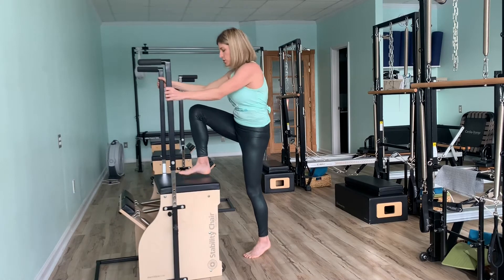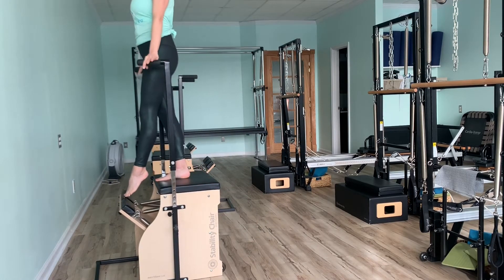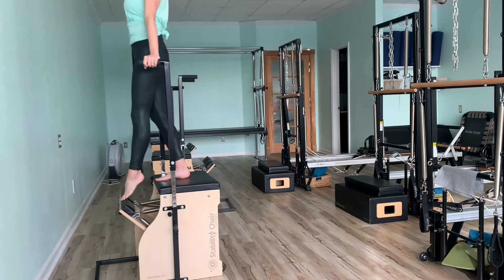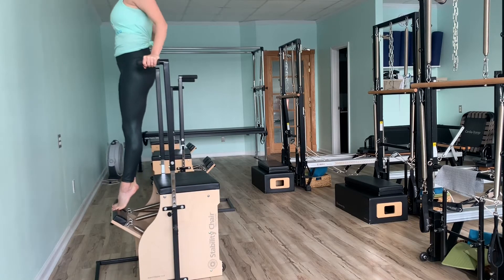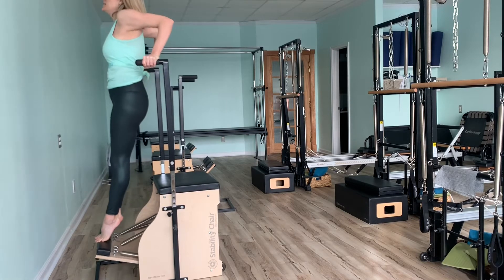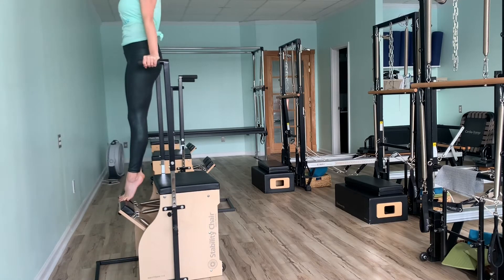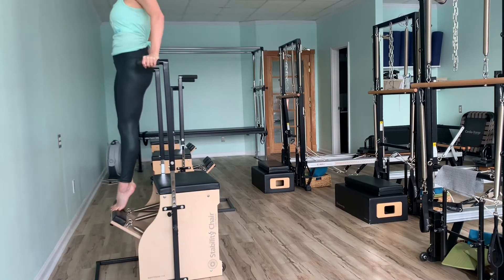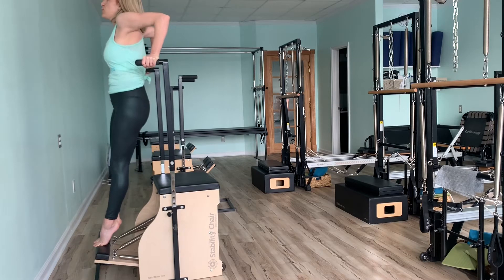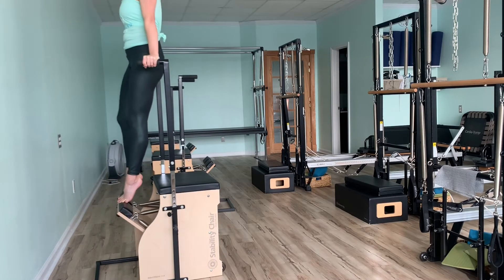Step up onto your chair and set up for some tricep dips. Roll those shoulders back, nice long bodies. Inhale, drop. Exhale, push up. 6, 5, 4, 3, 2, 1.